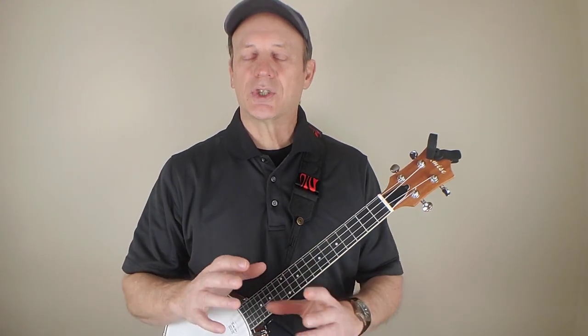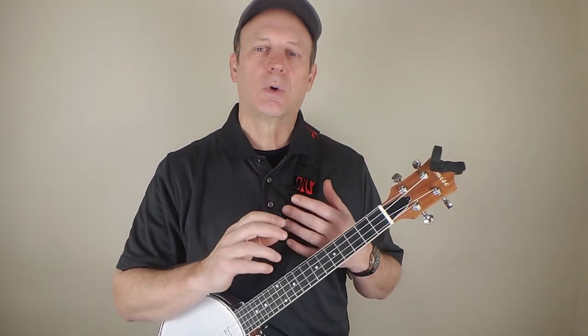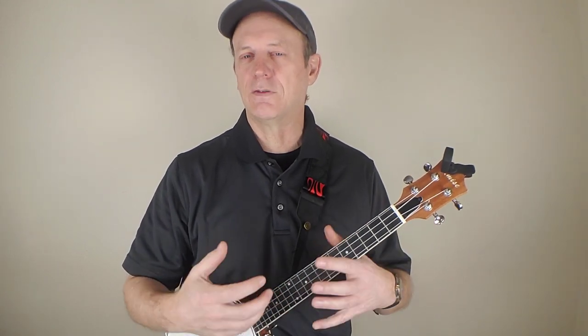That gives you a ringing high G sound. The good thing with that, with a song like this, is it sort of gives you that ringing sound similar to what you'd get from a five-string banjo — more like a claw hammer sort of sound. That's the nice thing about the re-entrant tuning with a high G on a banjo ukulele.